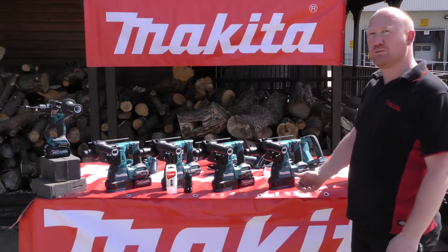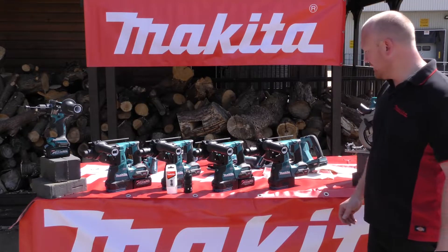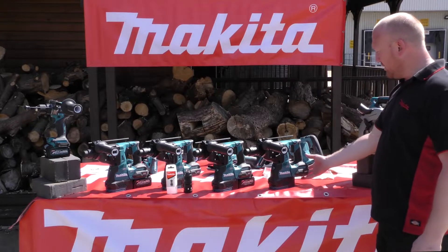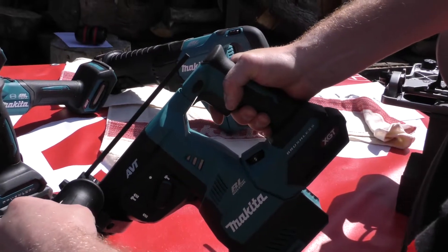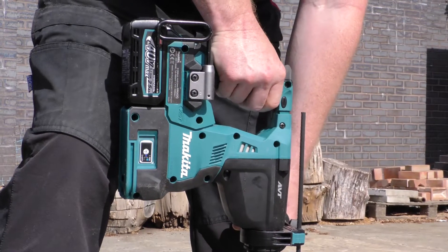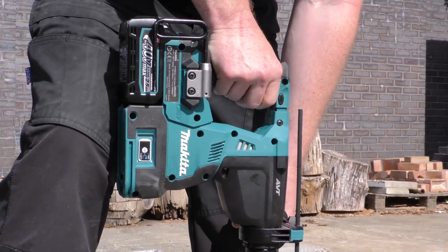All four machines are powered by the new 40-volt battery. The back handle and the battery connection are all divorced from the machine body and spring-loaded, so it reduces the vibration not only to your hand but also to the battery.